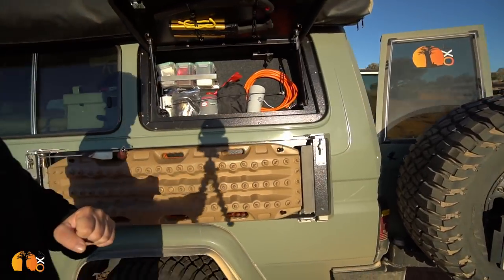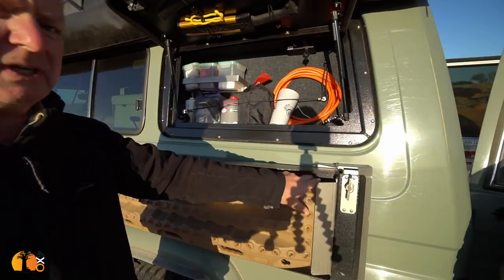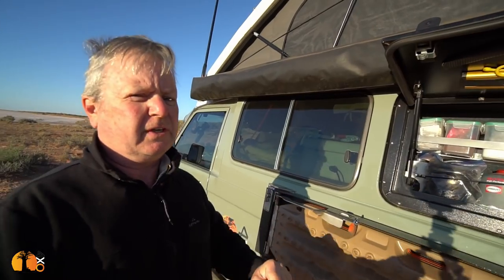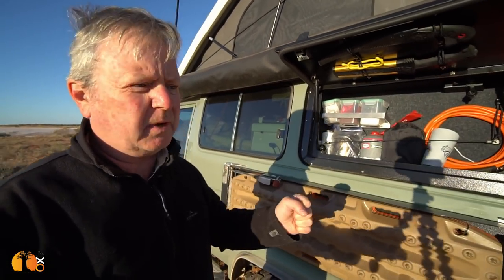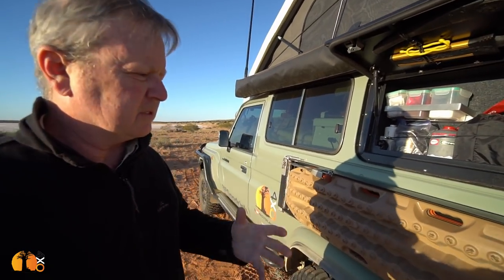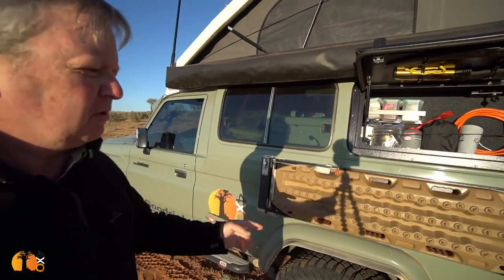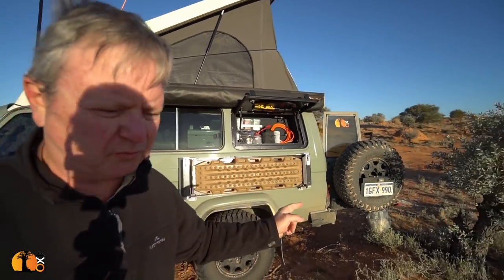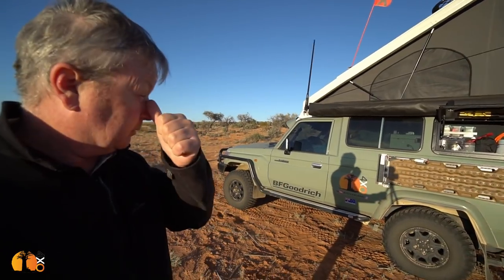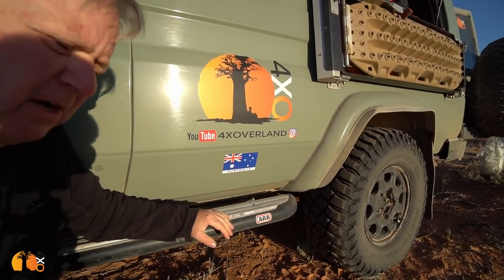Maxtrax. I have not changed my Maxtrax — I've actually got four of them: the original orange ones and some beige ones. I've decided not to fit the extra Maxtrax table. I'm trying to save weight; I'm already too heavy. The extra table on the other side was just too much. This product enables you to fit two or four Maxtrax, so I've decided to fit four and not fit another table to the other side. And new stickers — aren't they cool?